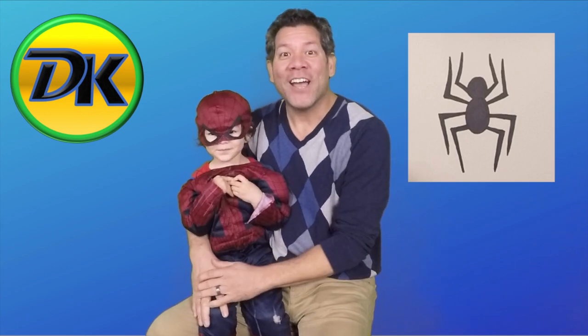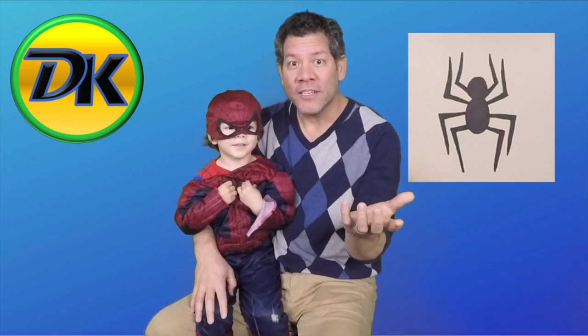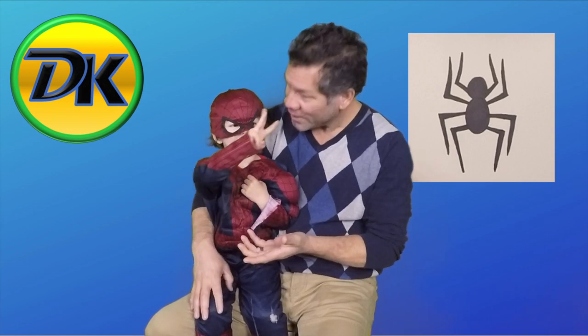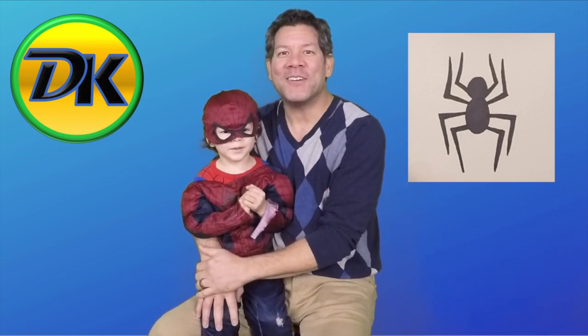Perfect. Spider-Man can start drawing at any age. And if you're a little Spider-Man at home, they can start drawing as young as... How old are you, Spider-Man? This many! So three years old. Spider-Man here is three years old, and we're going to learn how to draw a spider together. So grab your art supplies, and let's go have some fun.